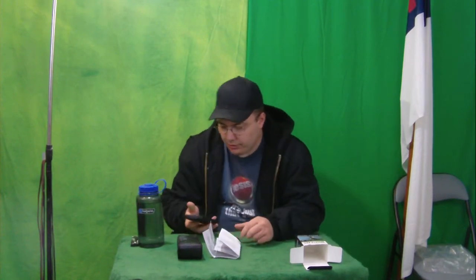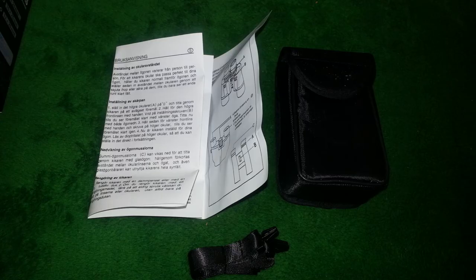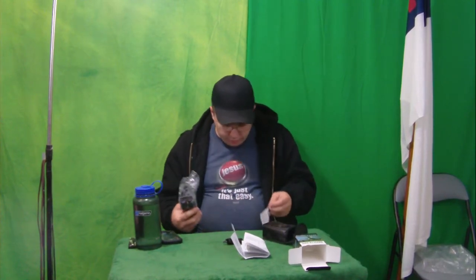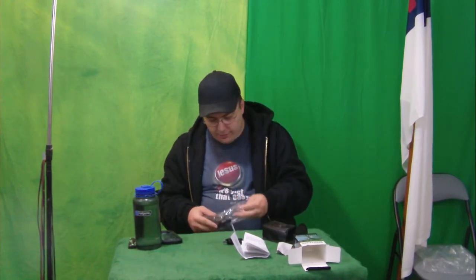Basically, each side has an independent adjustment, and that can be important because typically your eyes are not the same — usually there's something different with your prescription. There's some dust on the outside of the case. It comes with a nice small belt pouch so it can go on your belt, plus a silica gel packet and a cleaning cloth.